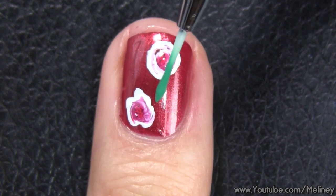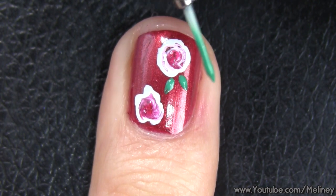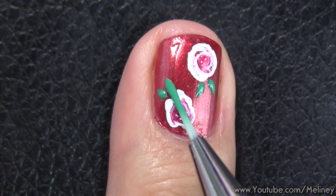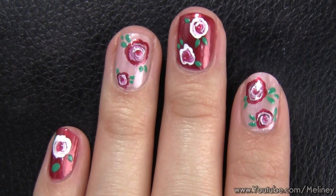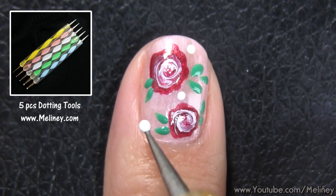Do the same on the other fingers and try to make it look random and not all the same. Next, grab a medium sized dotting tool and fill in the empty areas with white dots.